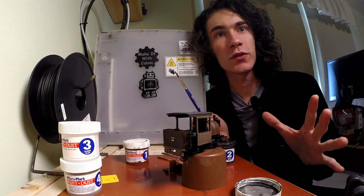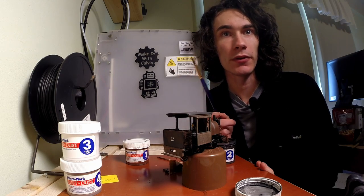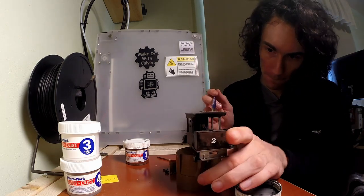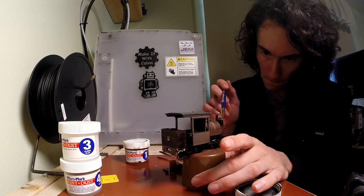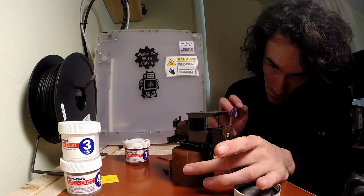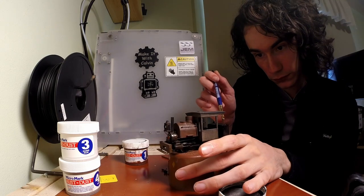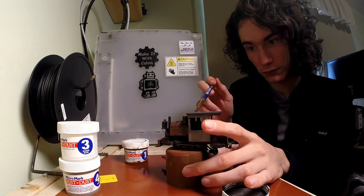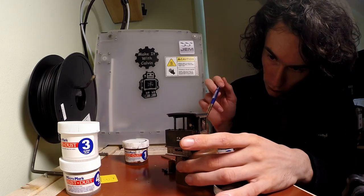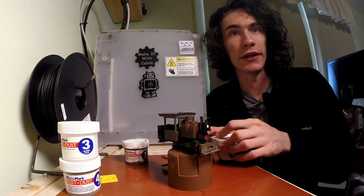The reason behind the black wash is pretty simple — it tones things down a little bit and helps accentuate the details. Both good things. We're going to do pretty much the same process as with the rust: just smear it on there kind of randomly and let it dry.